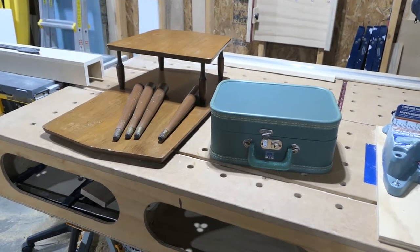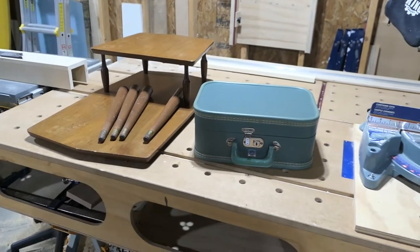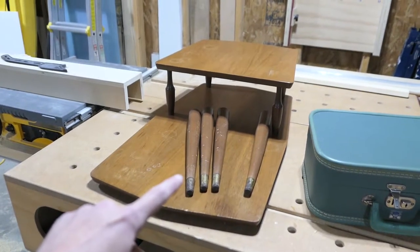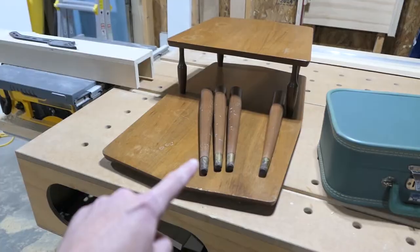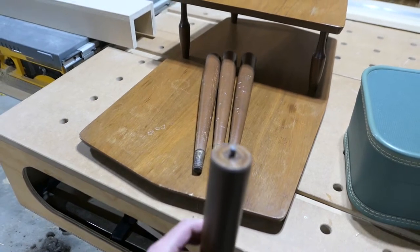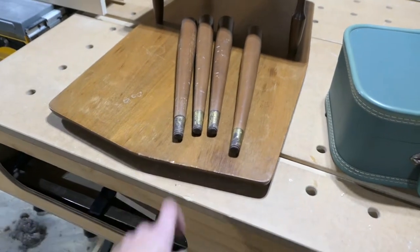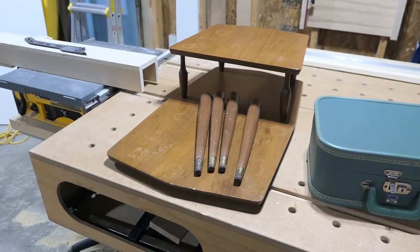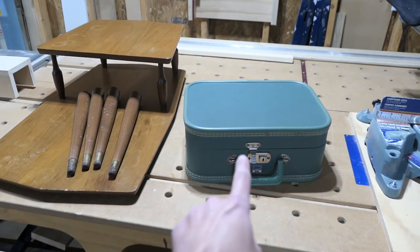Hey, this is gonna be a very impulsive project. I saw this little hard suitcase on Facebook Marketplace and thought that would make a nice side table. I got this table in a secondhand store for 10 bucks and I bought this one here for 10 bucks. This table has the screw-in legs and the top seems to be particle board, so I'm gonna go ahead and cut the table in half and use this part here to make a base that goes under here.